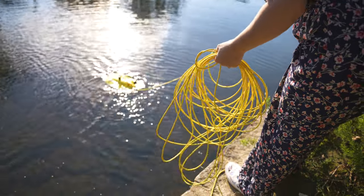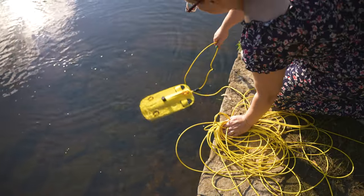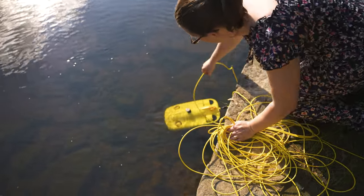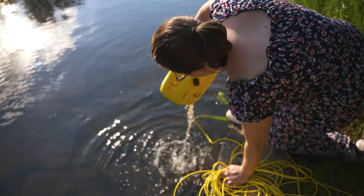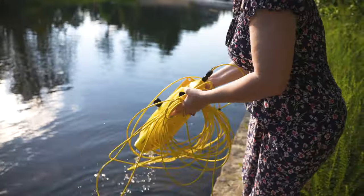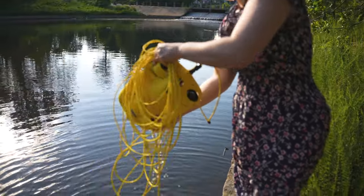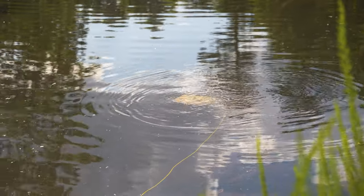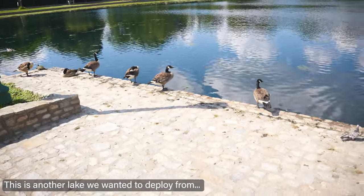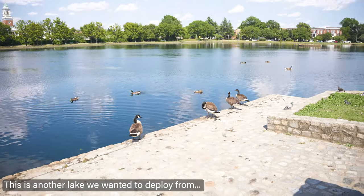One difficulty I found was sometimes I would find areas where I could launch the drone — I would have to toss it into the water — but in terms of retrieving it, it was actually too high or too far a distance between ground level and the water, so even bending over I couldn't reach it. Those are difficulties you face with a water drone compared to an aerial drone, where you can basically land in any flat area provided there aren't trees or debris on the ground.